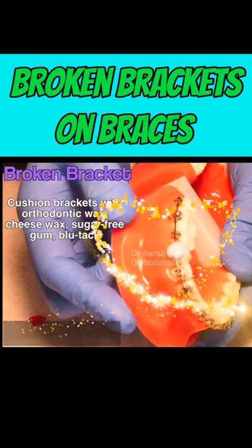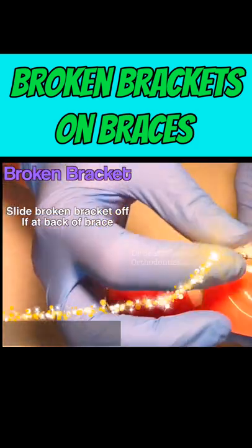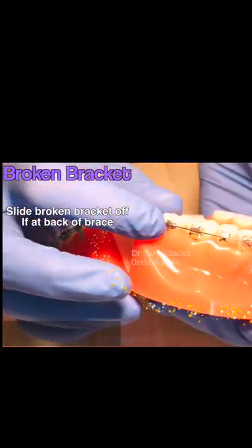If the bracket that is broken is at the back of your brace, you may be able to slide this bracket off the brace with your fingers.